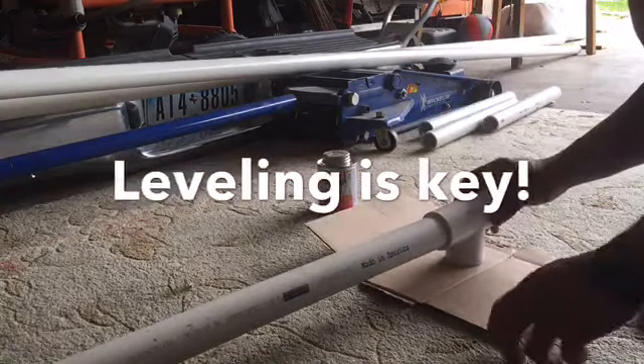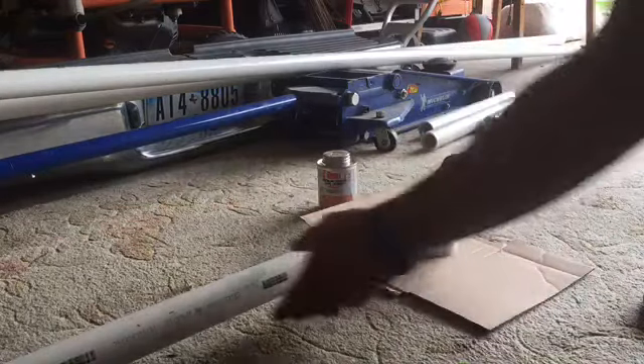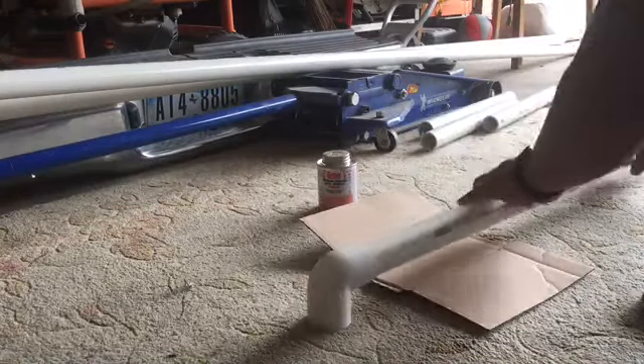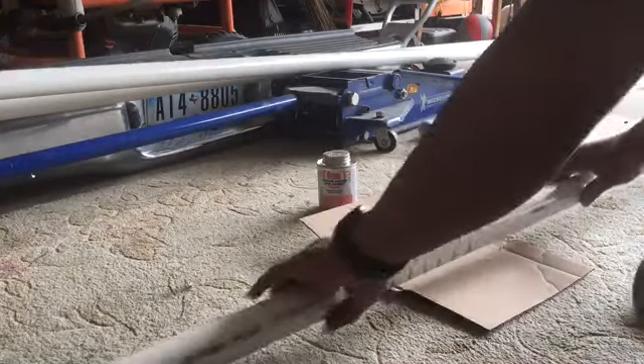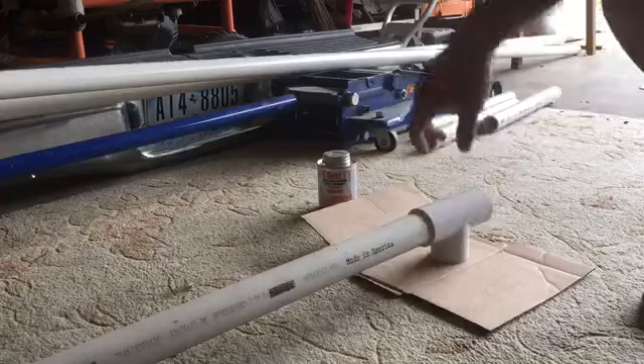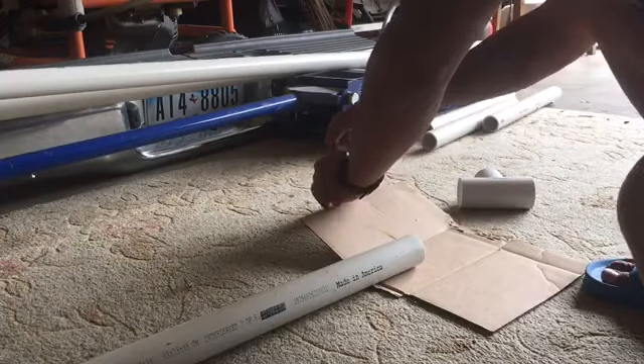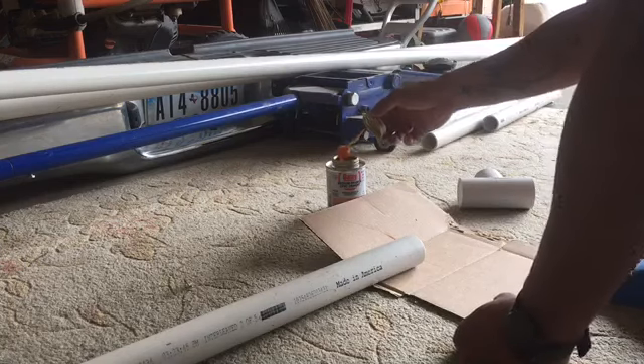Now what you want to do is get your PVC cement and cement the top assembly. Make sure it's even — lay the other end flat on the floor like this, and when you connect the other piece make sure it's flat on the ground and glue it on. This cement dries fast, so you gotta be careful with that.